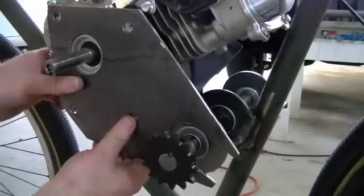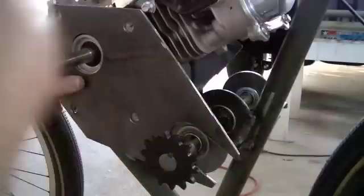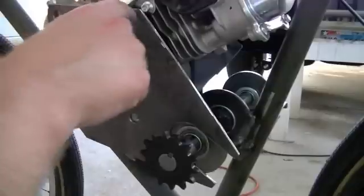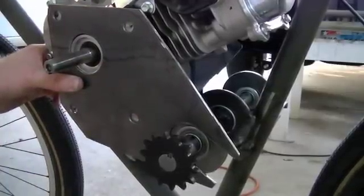I wish I had some bolts to really cinch this thing down in there, but I don't. I'm happy with it so far. Got to come in here and do a little more trimming and fitting and making it look pretty. The basic template is done, so now it's just a matter of refining it. Thank you.